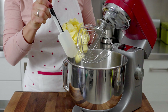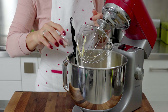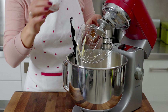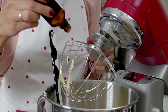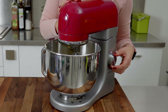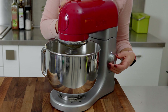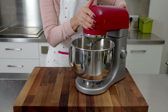In a bowl or directly in the bowl of the stand mixer, combine the soft butter, oil, brown sugar, salt, baking powder, cinnamon, and vanilla extract. All measurements can be found in the description. Stir the mixture on low for about five to six minutes, then increase the speed to medium for another five minutes until the cream becomes fluffy and light. Take short breaks to scrape the sides of the bowl.